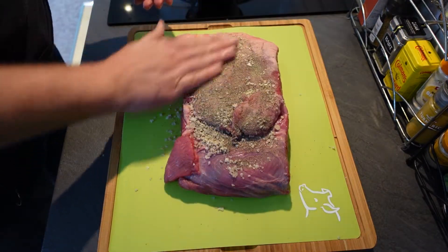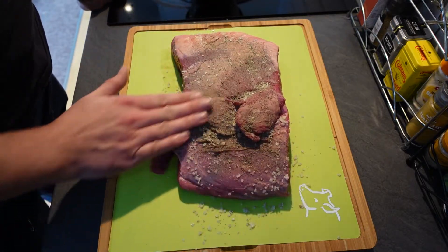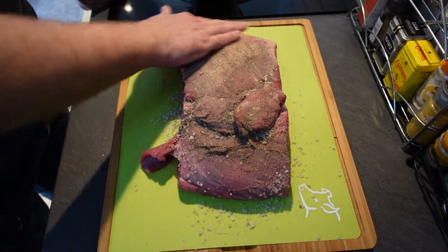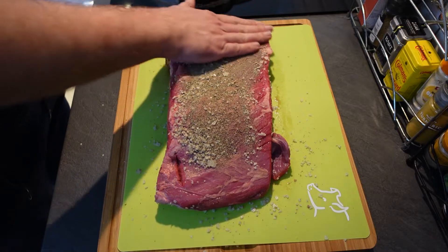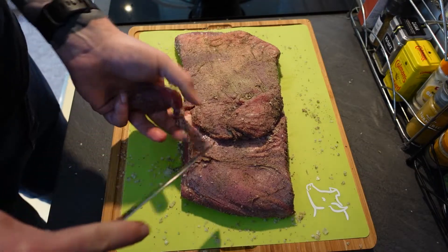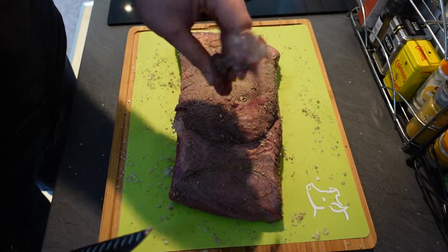Brisket is the cut of meat from the breast or lower chest of the cow, and it takes about 60% of the cow's supportive weight, so it's a very muscular piece of meat that needs long, slow cooking to become tender — perfect for slow cookers and smoking. This is a two kilo cut; I couldn't go any bigger because it wouldn't fit in the smoker, and 30 pounds is already a lot to spend. The butcher has already trimmed most of the fat off. I don't want a thick coating of rub — you just want to coat it with the flavors, because we're trying to build something called a bark, though whether I'll achieve that in an electric smoker I'm not sure.